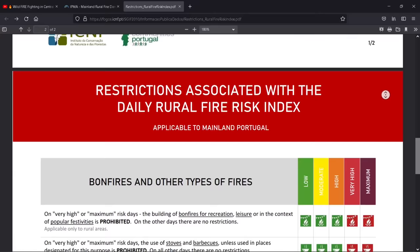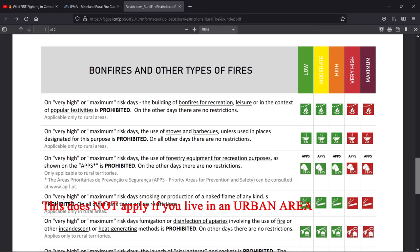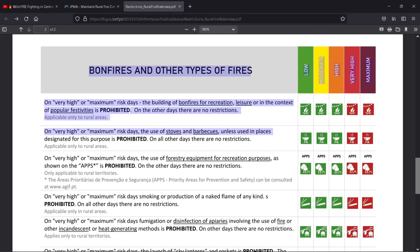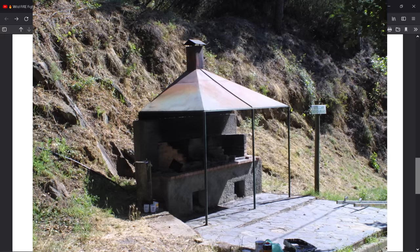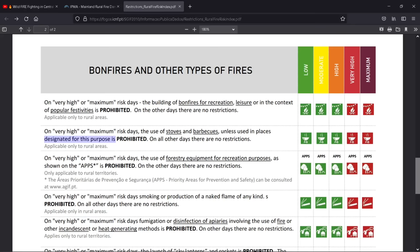Bonfires and other types of fires: on very high or maximum risk days, the building of bonfires for recreational or leisure use and in the context of popular festivities is prohibited. A lot of people want to have barbecues — well, on very high or maximum days you can't. On very high or maximum risk days, the use of stoves or barbecues unless used in places designed for that purpose is also prohibited. We've got one at the church at the top of our village — a purpose-built concrete area with barbecues inside and covers and chimneys. I still feel that sometimes, where ours is surrounded by woodland, it seems daft using it, but legally you can.